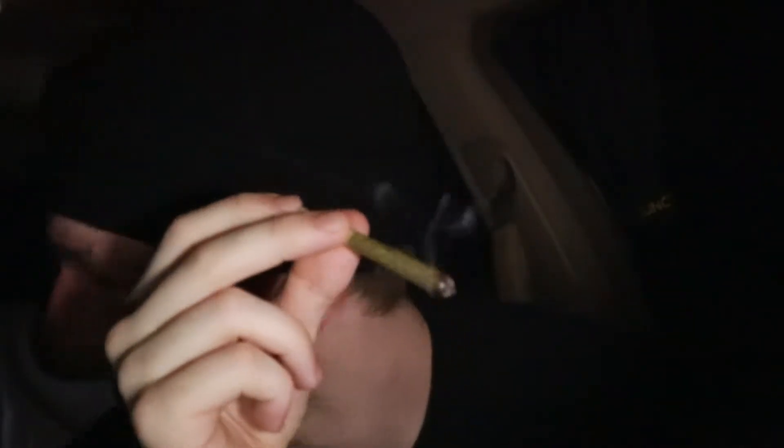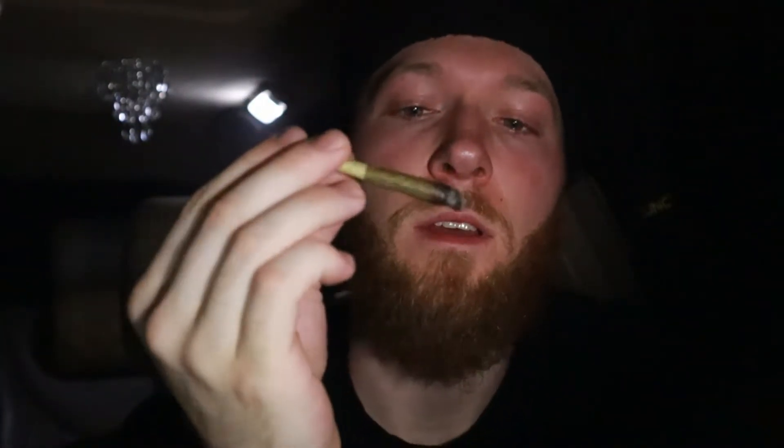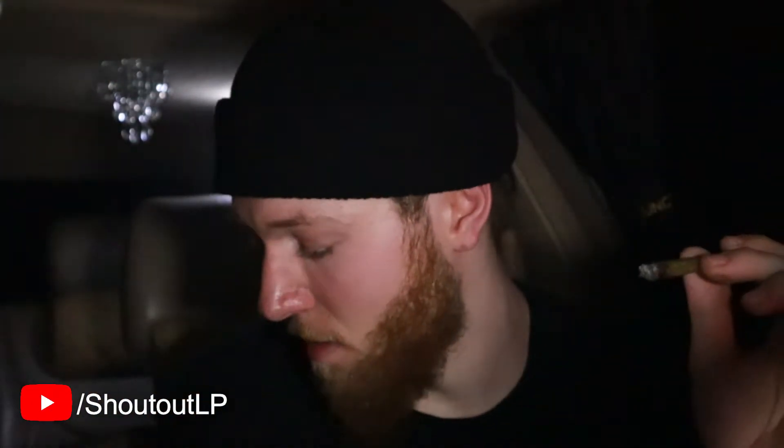Oh yeah, that's nice — it's fucking hot, but this is for you guys. How's everyone feeling? I'm feeling great. So all the beats I've been using in my videos, including right now — that's all me. I got a music producer channel too called Shoutout LP if you wanna follow that, subscribe to that — I'll put it up on the screen.